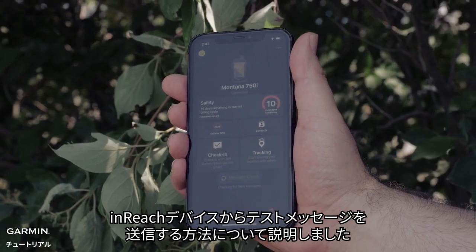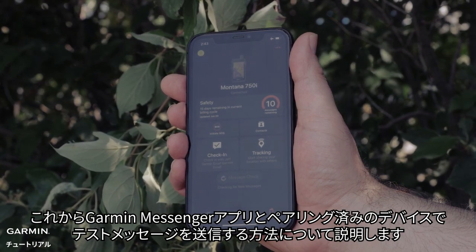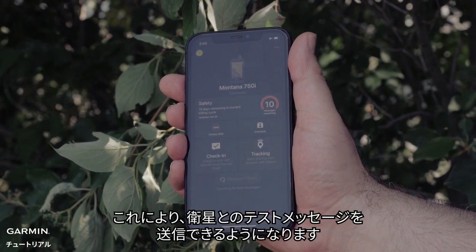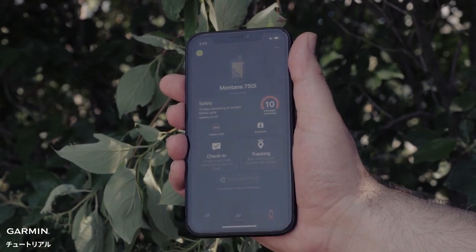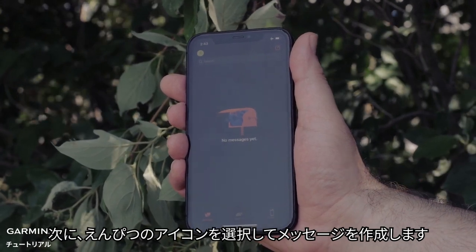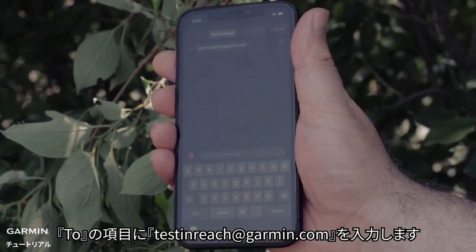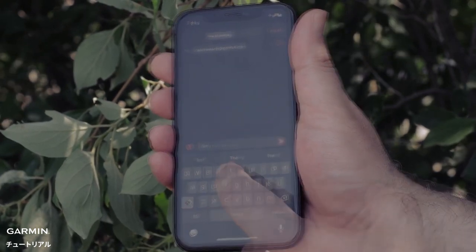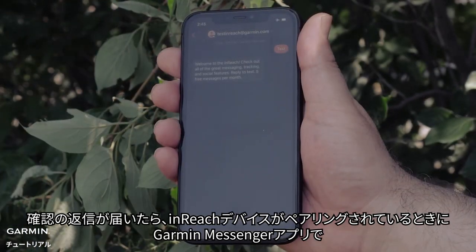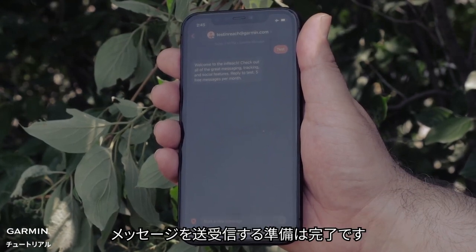Now that we have reviewed how to send a test message directly from an InReach device, we will show you how to send a test message with the device paired to the Garmin Messenger app. First, make sure your mobile device is in airplane mode with cell and Wi-Fi turned off. This will allow for message testing with satellites. In the Garmin Messenger app, select the message icon. Then select the pencil icon to create a message. In the To field, enter TestInReach at Garmin.com. Next, enter a simple message and select the Send icon. When you receive a confirmation reply, you are ready to send and receive messages from the Garmin Messenger app when your InReach device is paired.